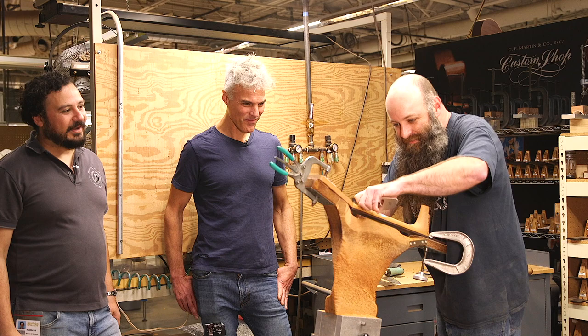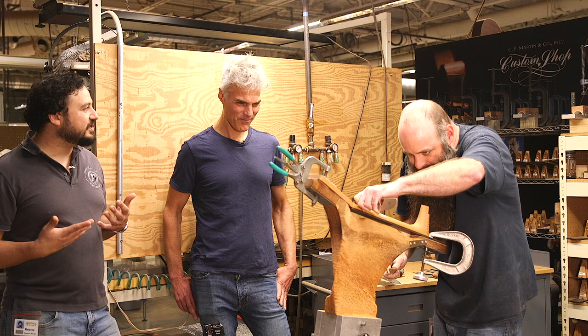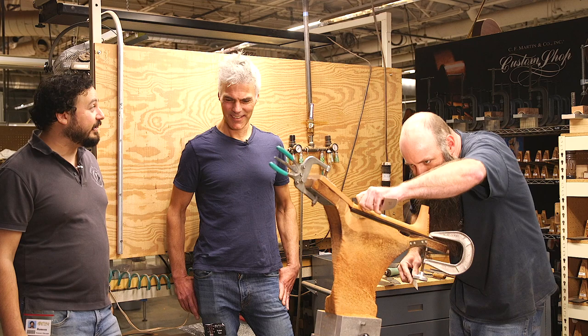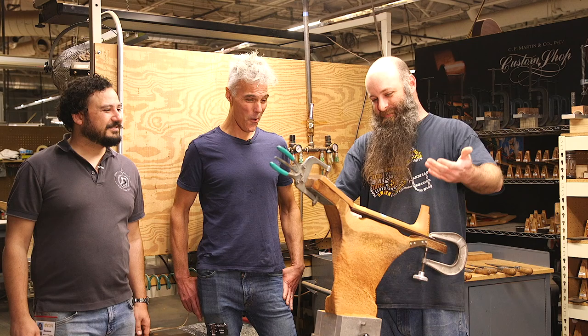Something we've noticed as we walked through the factory is the confidence with which our craftspeople are able to handle their tools — to know the job, to know what their goal is and how to get there. That only comes with experience. Just fearless, confident. It's a little scary when you first do it, because there is no coming back — the whole neck's destroyed.